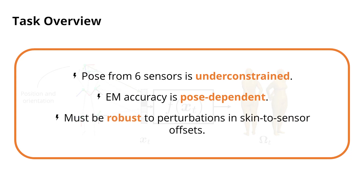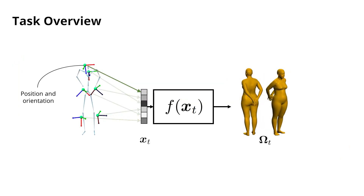And third, the estimation function should be robust to perturbations in the skin-to-sensor offsets, not only because of this pose-dependent accuracy, but also because physical sensors might slip against the skin. These challenges have led us to adopt a learned iterative fitting approach, which is explained in more detail in the following.